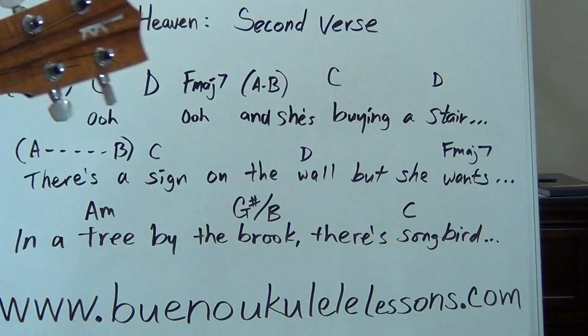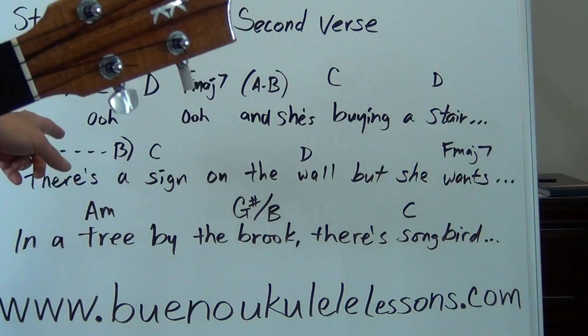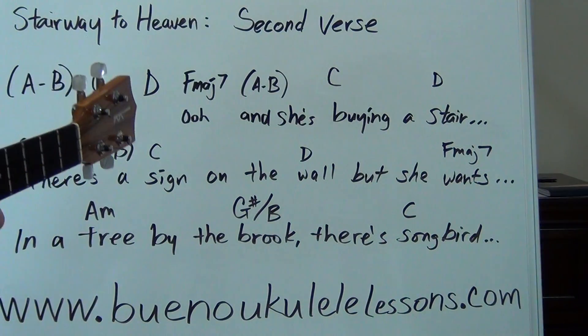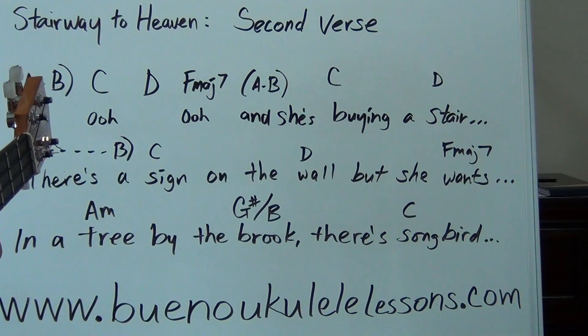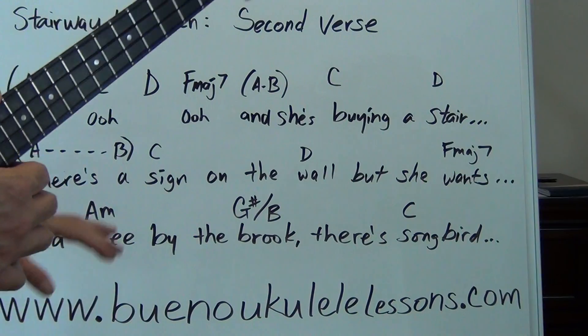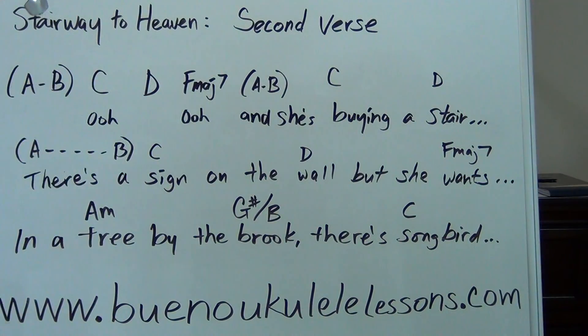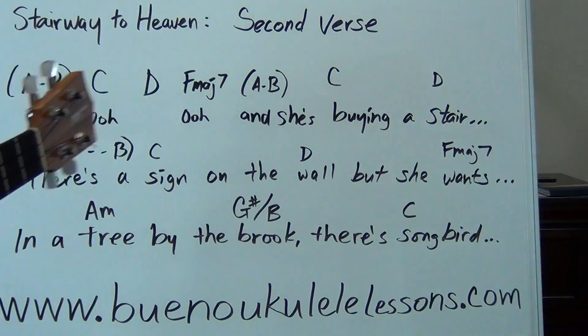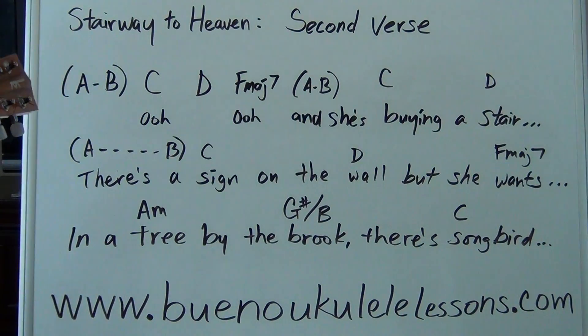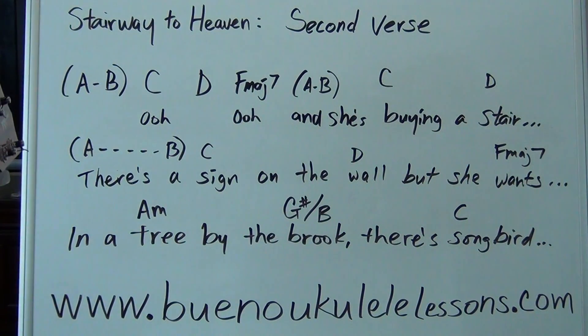The verse starts off with 'ooh ooh' and 'she's buying a Stairway to Heaven,' and the next line is 'there's a sign on the wall but she wants to be sure because you know sometimes words have two meanings.' I don't have everything written here, only the things I'm going to talk about in this lesson. Go ahead and grab your music sheet, tune the ukulele, and then we'll get started.